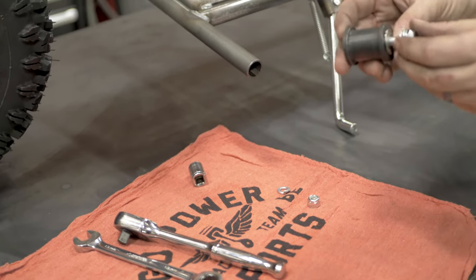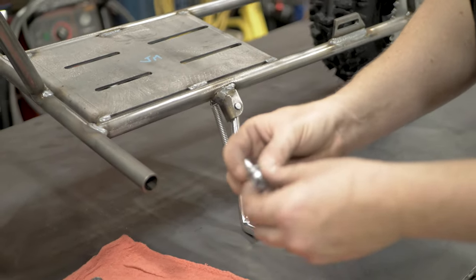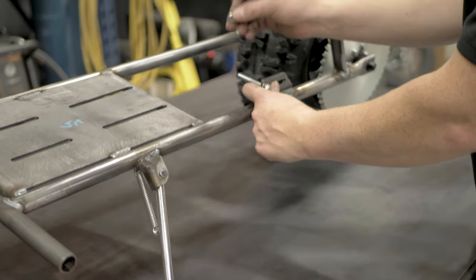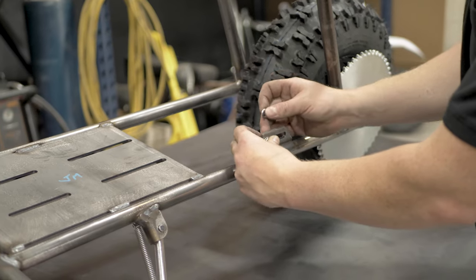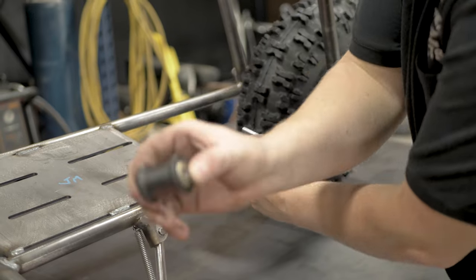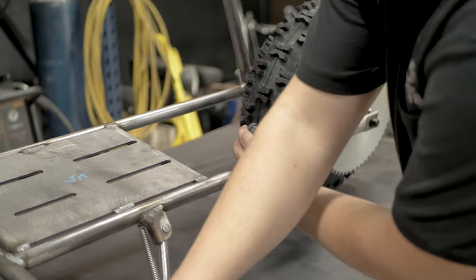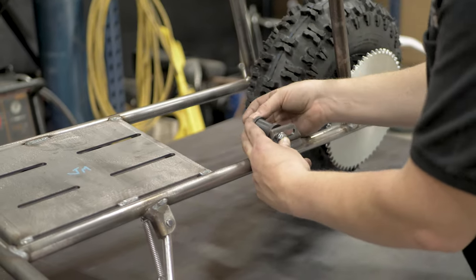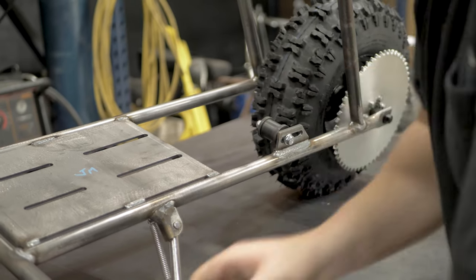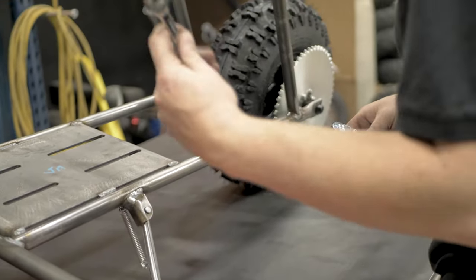This is the chain roller. It has two bearings and a crush sleeve on the inside. Put your bolt through, then you have a flat washer that rides up against the slot, and then your lock washer, which will ride up against the inner race of this bearing. Then on the other side, lock washer and nut. To tighten this, you will need a 13 millimeter socket and a 13 millimeter wrench.